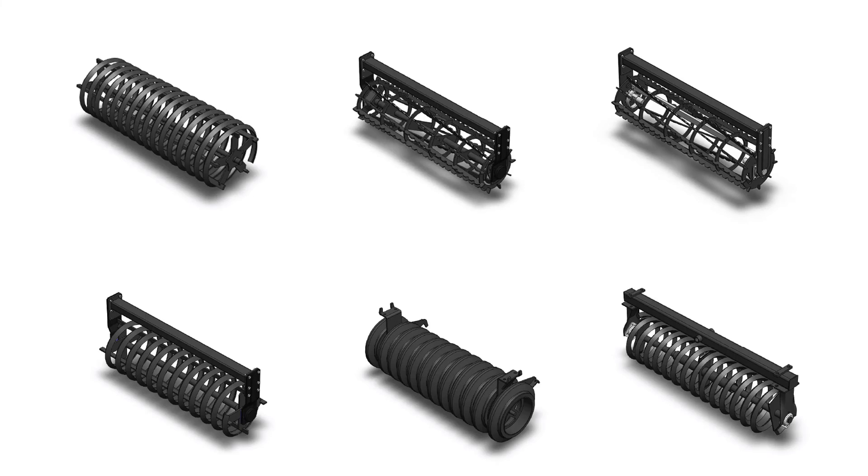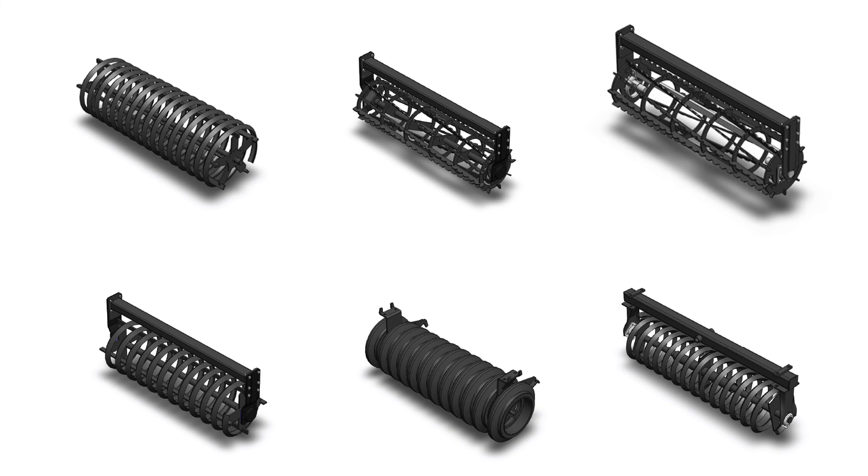As basic equipment, the machine is fitted with a slatted clod breaker without axle, but it can be supplied with a double roller crusher, a self-cleaning rubber roller, and a mud-scraping slatted clod breaker.